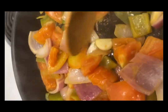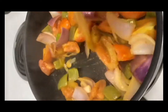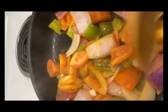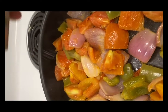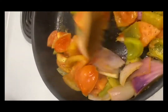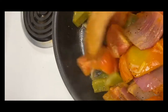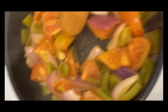Le eché dos dientes de ajo. Vamos a cocinar esto hasta que ya esté casi listo — los tomates con un poquito de agua. Si ustedes quieren echarle sal y pimienta en este instante, pueden hacerlo. Yo ya le he echado condimentos a la salsa. Cuando ya el tomate quede así — viendo suave — todavía le falta unos dos o tres minutos más y ya lo ponemos en la licuadora.